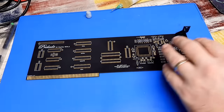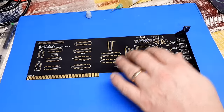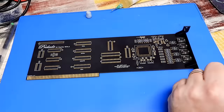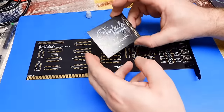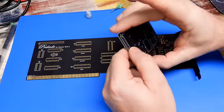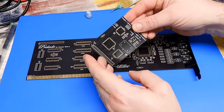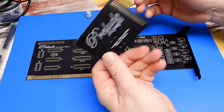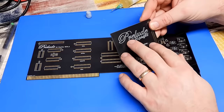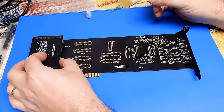For once we have a nice and simple build. Everything on the Prelude itself is through-hole. There is no escaping that dreaded surface mount soldering though, because we also have to build the Prelude MPEGIT — not too much to do, just a little bit of surface mount work. The beauty of this card is that it adds hardware MP3 decoding.